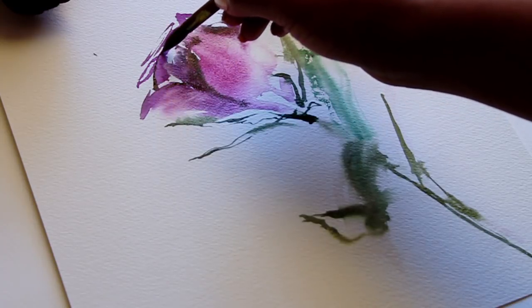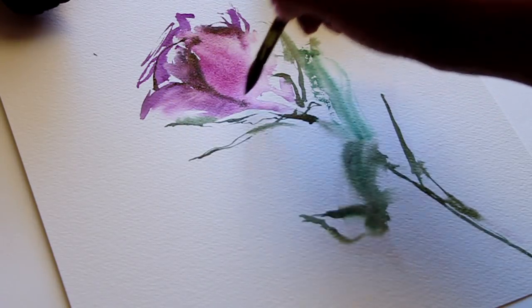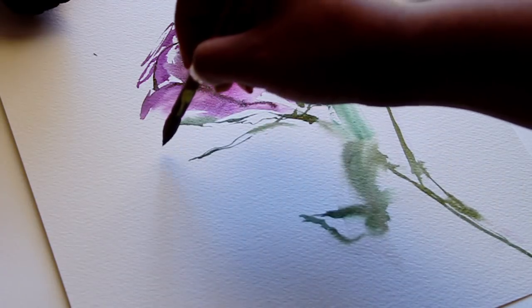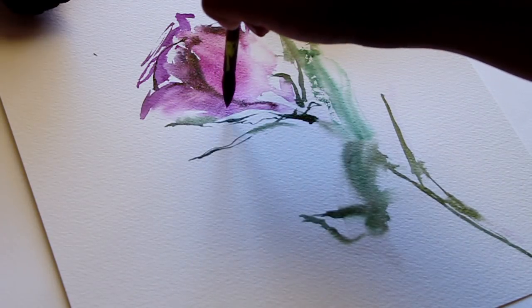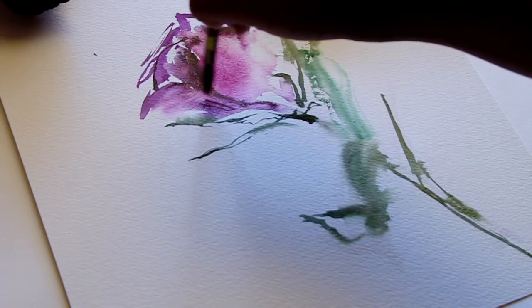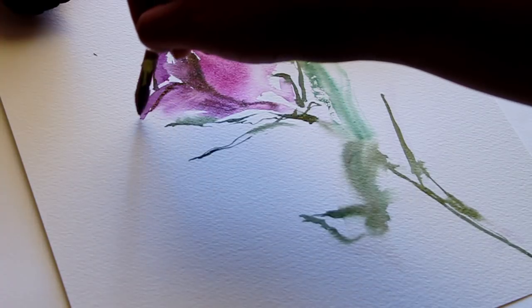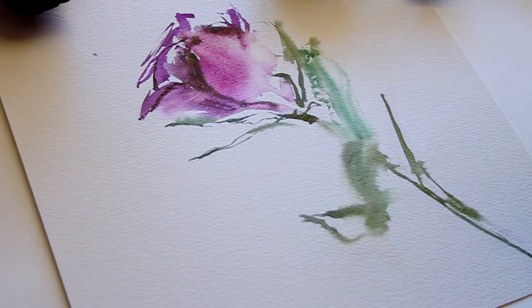This part is completely optional because, to be honest, in most cases I would just leave it as is and not add anything else to it. I really like for things to look unfinished.